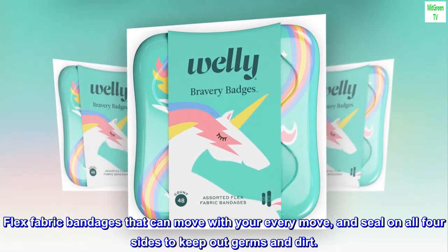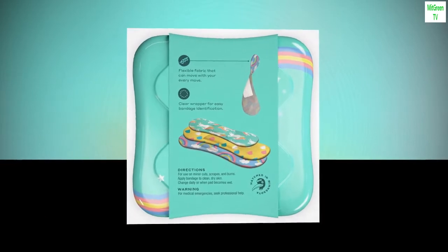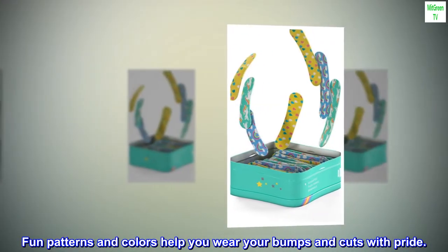Flex fabric bandages that can move with your every move, and seal on all four sides to keep out germs and dirt. Fun patterns and colors help you wear your bumps and cuts with pride.